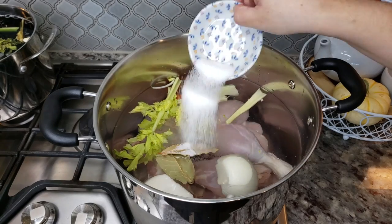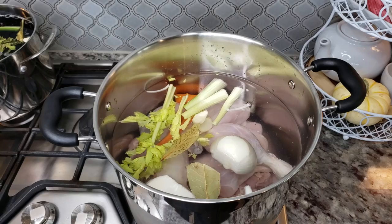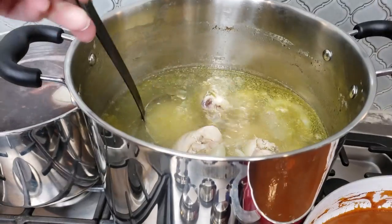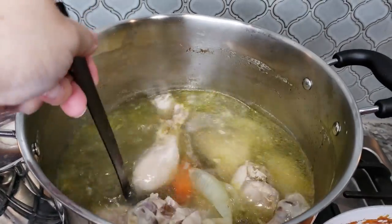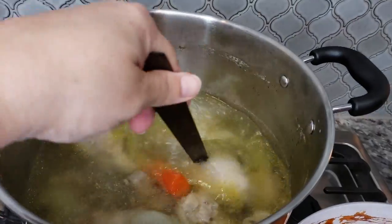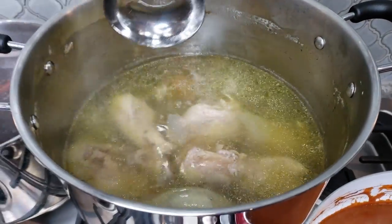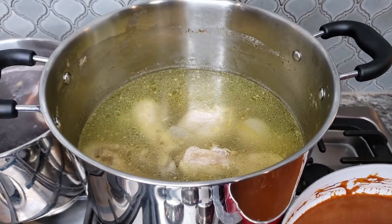You can bake, roast, or use a rotisserie chicken if that's all you have. Ultimately, for this recipe you'll need around a pound and a half to two pounds of cooked chicken. Whatever's left over from this batch I'll reserve for my tamales, and I'll also reserve around two cups of broth to use when I make the masa dough.